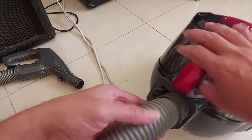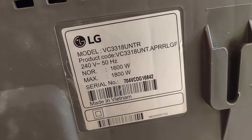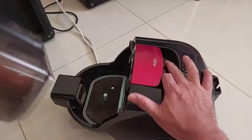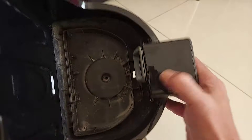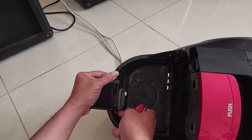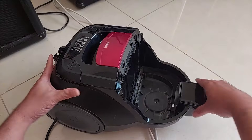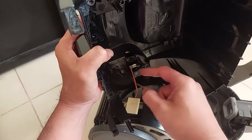First we need to remove the hose - press like this. This LG model is VC3318UNTR. The second step is to remove the front filter, just push here and lift the filter. We also need to remove the bottom filter and remove these two screws. Then we need to disconnect these two cables for the on/off switch.